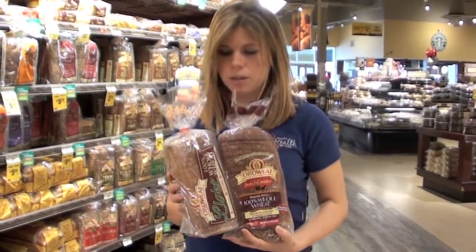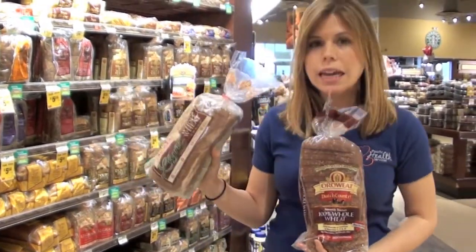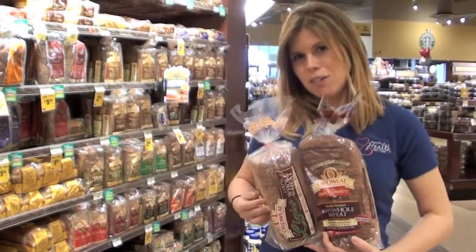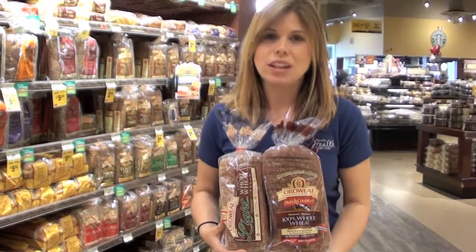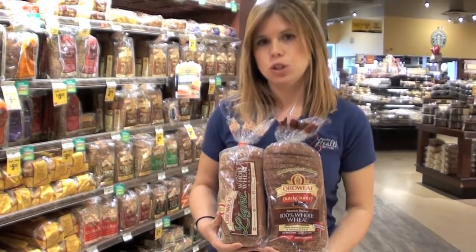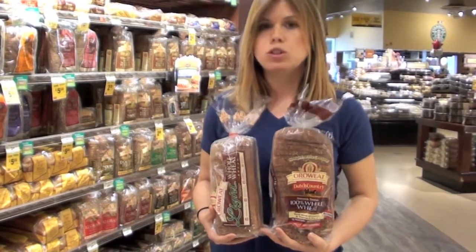I want to show this interesting comparison. Here's my regular 100% whole wheat, and here's my light. You can see that I'm not really changing the ingredients, but the size is a lot different. Our bread is huge — these slices are about one and a half times the serving that we need.